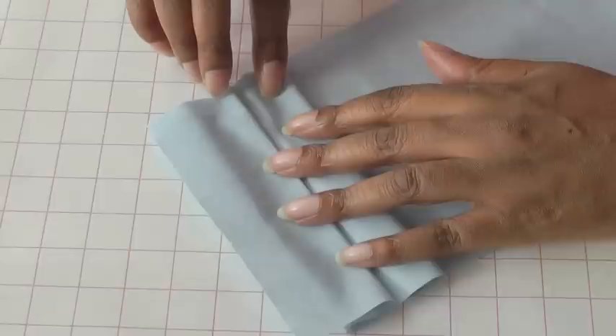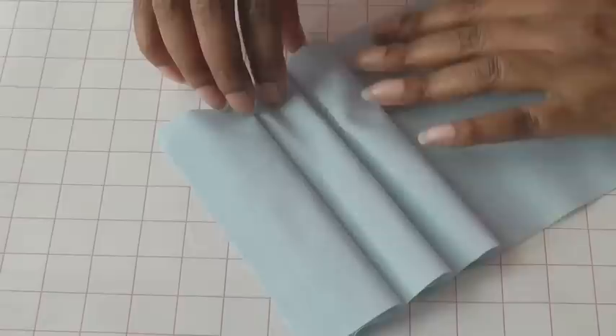So we're going to create our first pleat, then stitch and stop a third of the way, then create your next pleat, flatten, and stitch a third of the way. You can keep doing that process until all of your pleats are sewn.